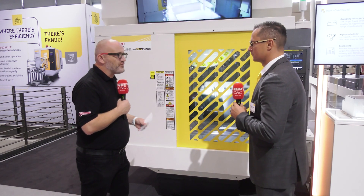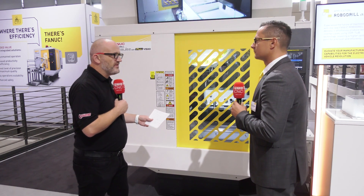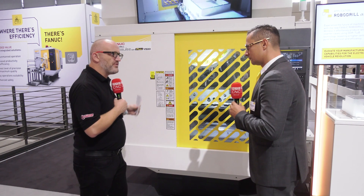Patrick, the FANUC ROBO drill is renowned for being fast, dynamic, nimble, and accurate, whilst being on a very small footprint. But this one is the new model, so maybe we can talk about this please.